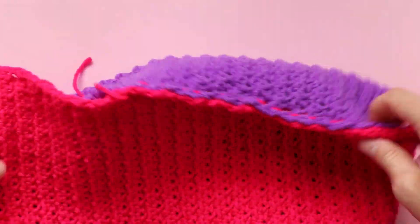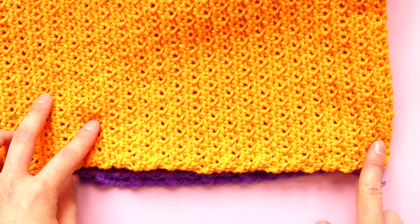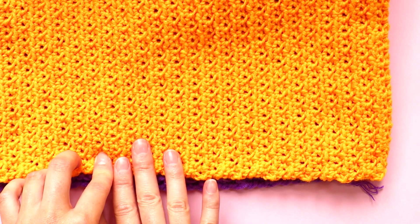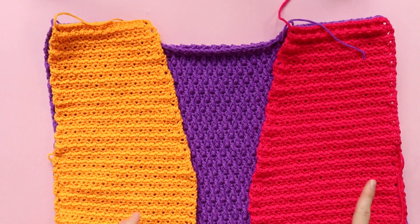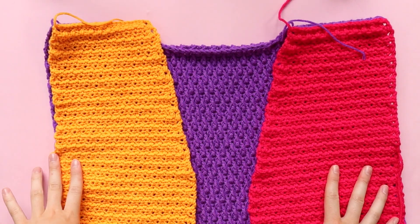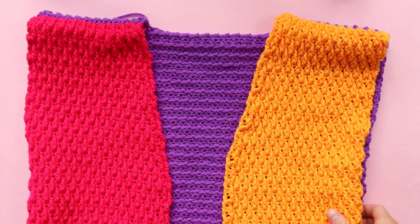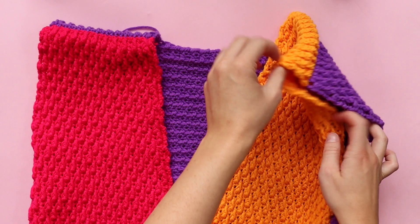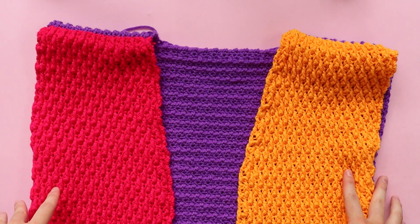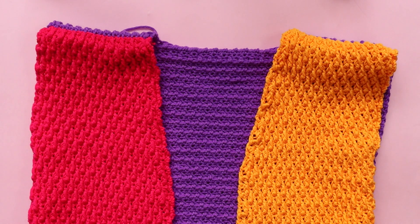We're now going to repeat that exact same process on the other side — marking out your sleeve depth, placing your stitch marker, and seaming up from the bottom until you get to that stitch marker. I'm going to do that off camera. Once you've finished seaming both sides of your cardigan, you should have something that looks like this — let me flip it right side out. We've got our sides seamed together, our shoulders seamed together, and holes for our arms. Things are starting to take shape — and that concludes part three.